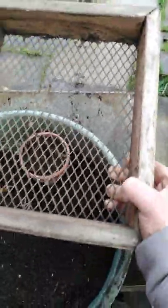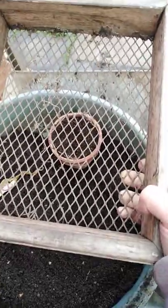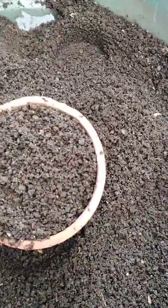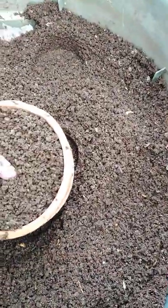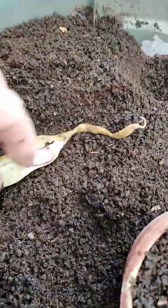Here's my medium sieve that's made from an old disposable barbecue and here's my fine sieve that's made out of an old fire guard. So this is the fine one and we've gone nice and fine in my pot and here's the first runner bean straight out of the pod.